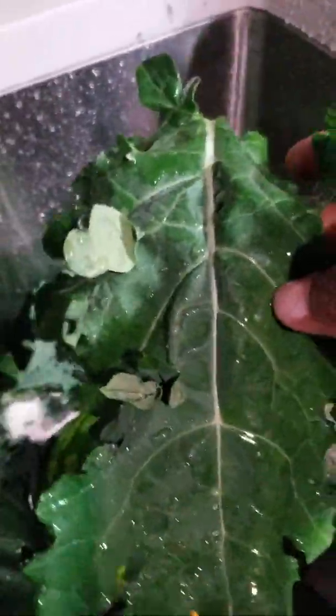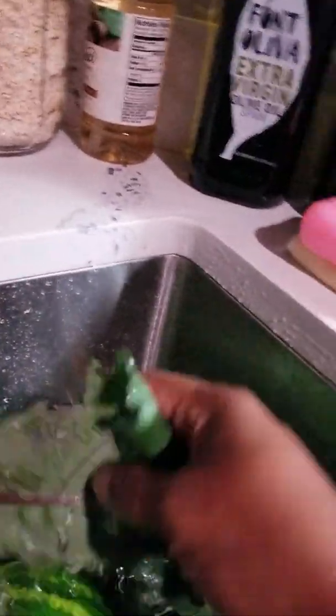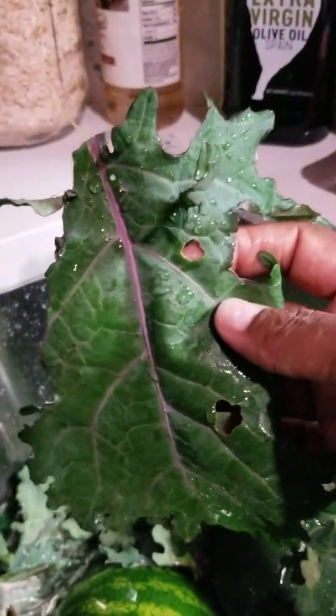Anyway, we have some kale, y'all. This is a nice soft variety of kale, a very delicious variety. When you cut it up and cook it, it's tender like collard greens — that's what it's like. This is like a purple kale.